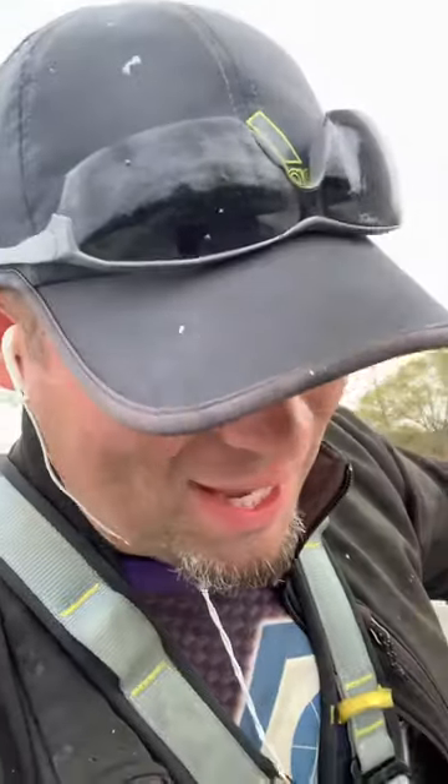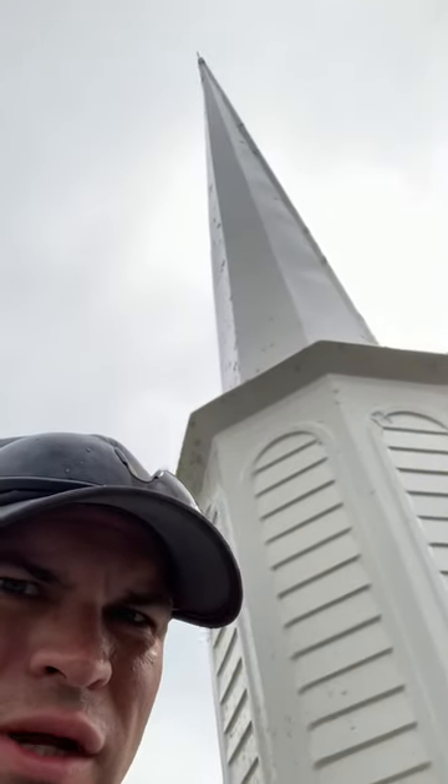Hey guys, how you doing? Chris Spinks, SpinksPro.com — it's got the color pink with an S on both ends, SpinksPro.com. I wanted to show you guys a little steeple cleaning we're doing today. You can kind of see it's cleaning up a little bit.